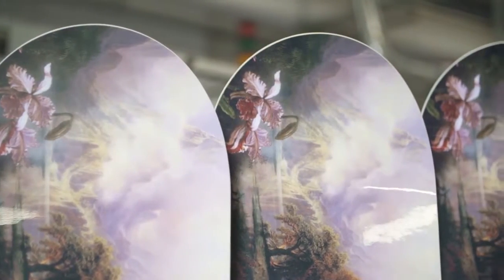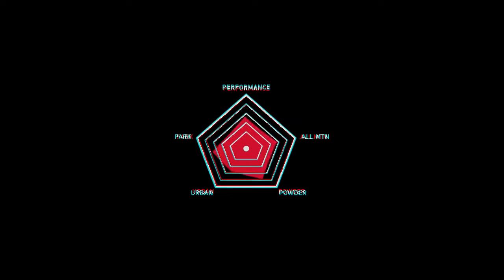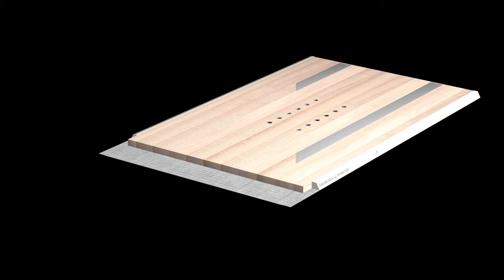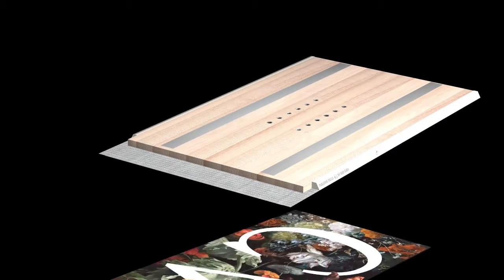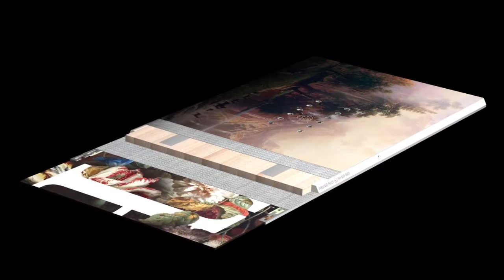The Paradise features camber underfoot for controlled turns and a rockered nose and tail that floats in powder. Inside the Paradise is an RFC Sustainable Select Core, a poppy, lightweight core providing uniform flex and consistency. Four 20mm inlaid tetonel struts add structural reinforcement, and an extruded base is extremely durable and low-maintenance.